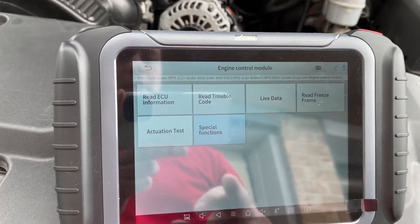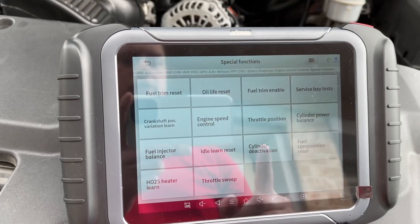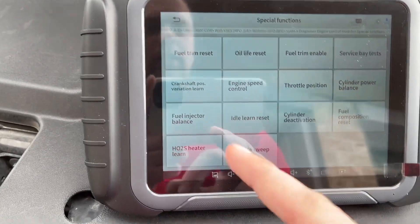You go into the engine control module, go to special functions, and what you do is turn the key to the on position and go to fuel injector balance.